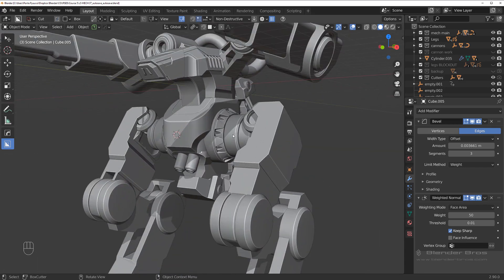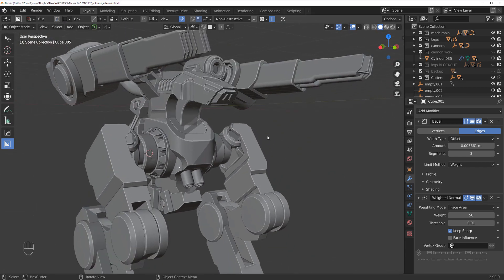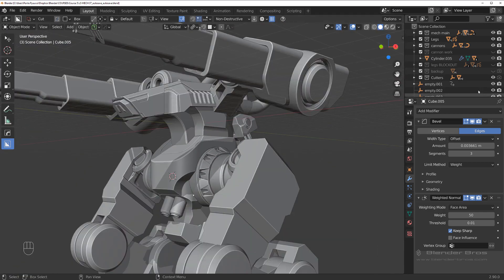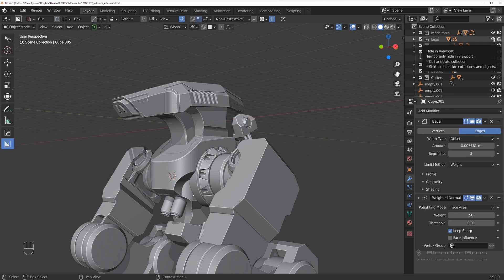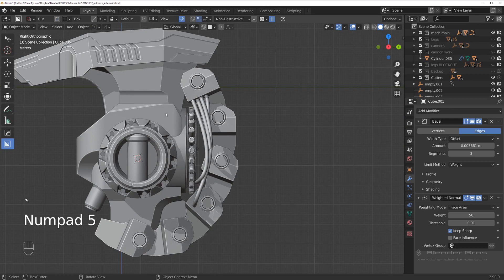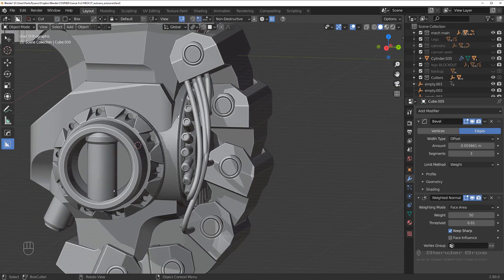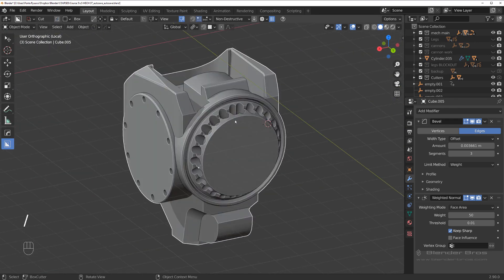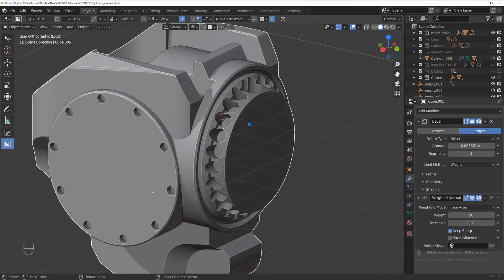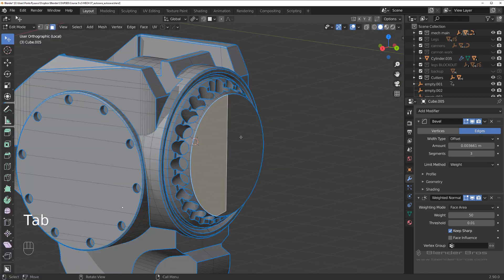Hi guys, let's continue with our mech — not so little really, this guy's a badass. We're going to shape up this neck a bit and start working on introducing some details. But before we do that, I really want to fix this bit because it got messed up due to the mirror.